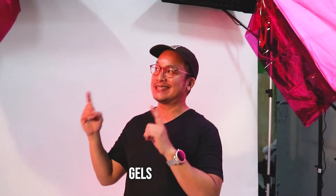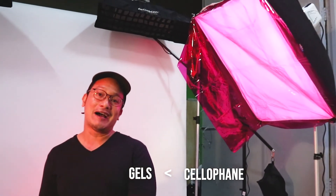So today we're shooting with color and we're using gels. But as you can see here, they're not exactly gels — we're using cellophane. Gels are a little more expensive and a little harder to come by here in Manila, so just go to your national bookstore or your favorite office supply store. They have a bunch of colored cellophane. Today we're using pink, red, blue, green, and yellow.